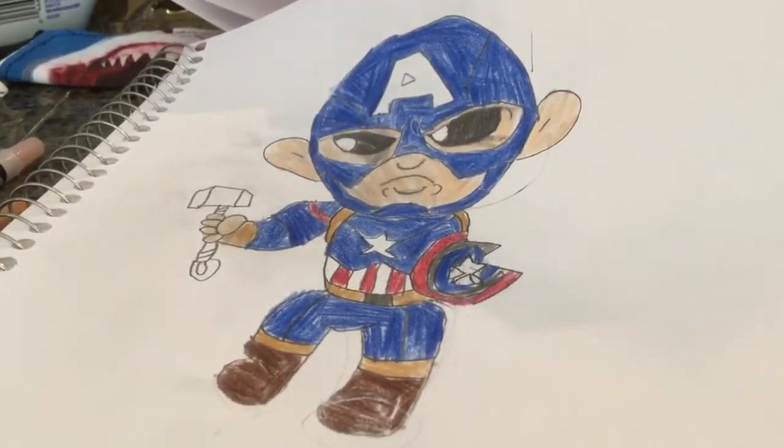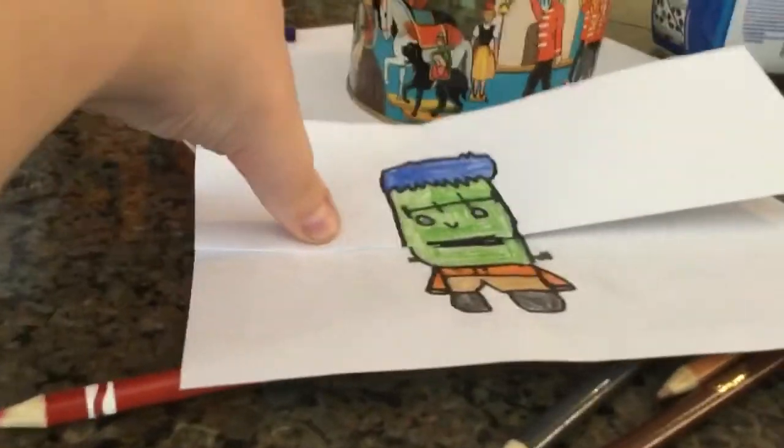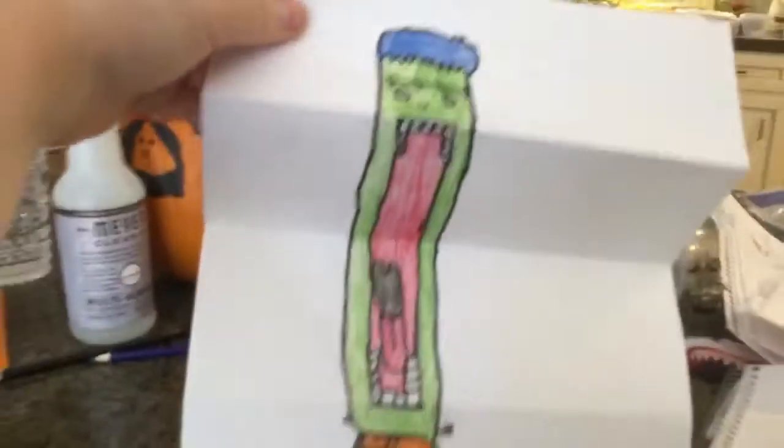In a second I'll get on to the credits, but first I want to show you guys this Frankenstein — and it's not an ordinary Frankenstein because it's pretty big.